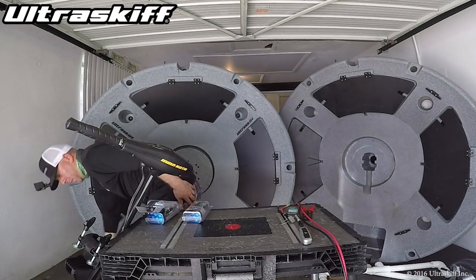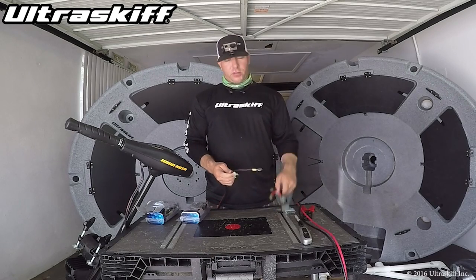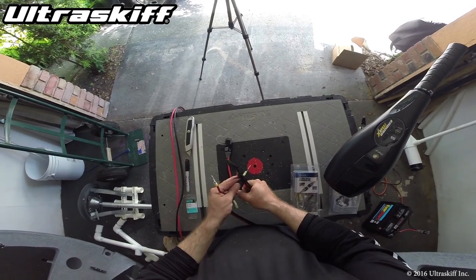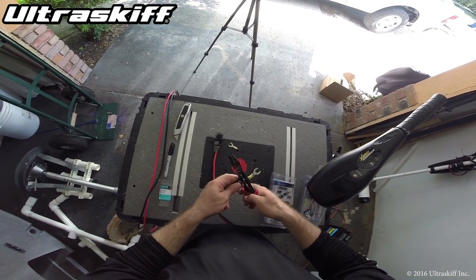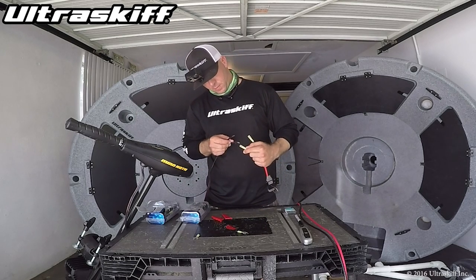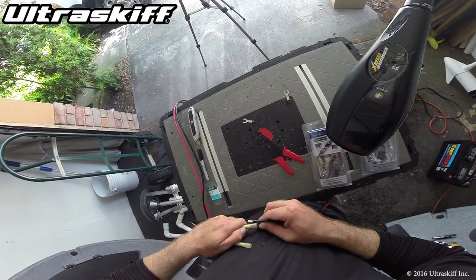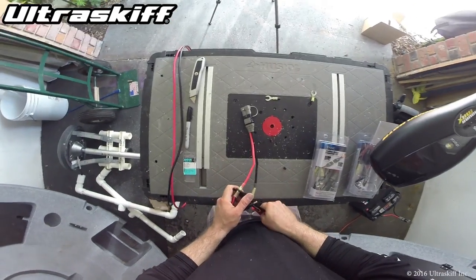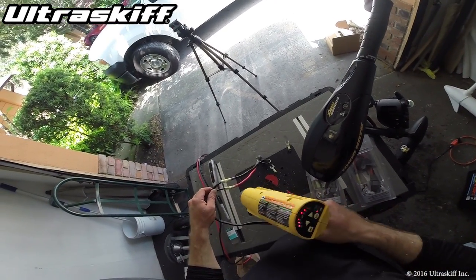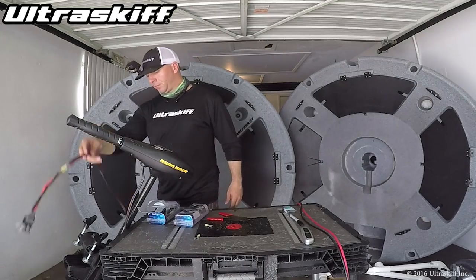So let's look at the motor really quick. I'm going to take these off and install this onto this motor. Obviously we're going positive into the positive. And that's it.